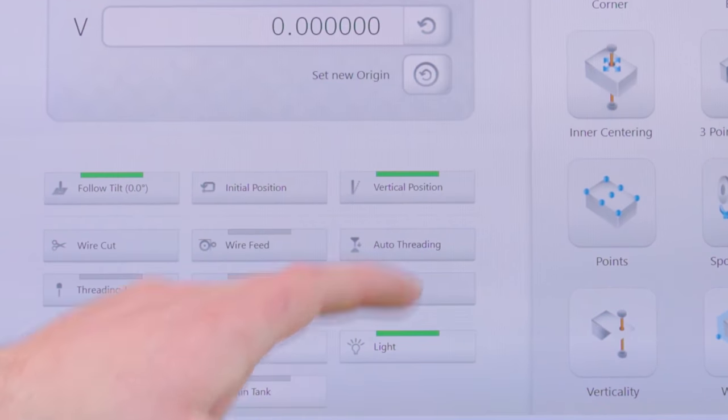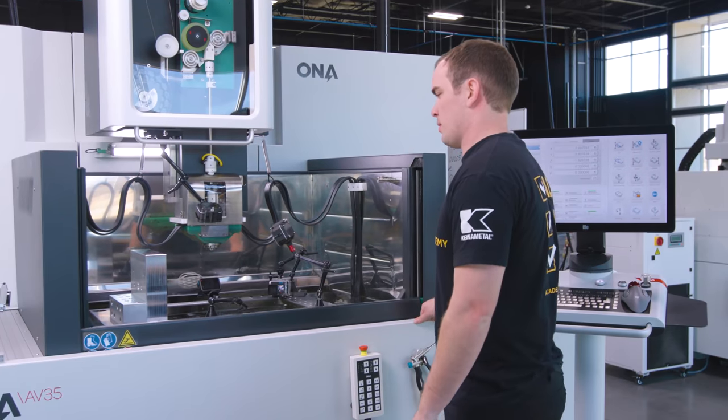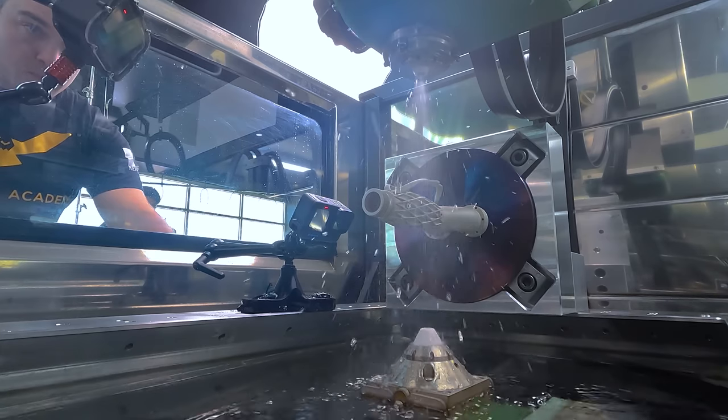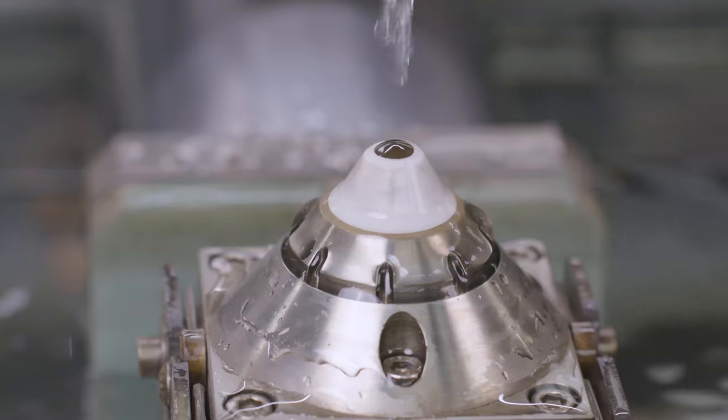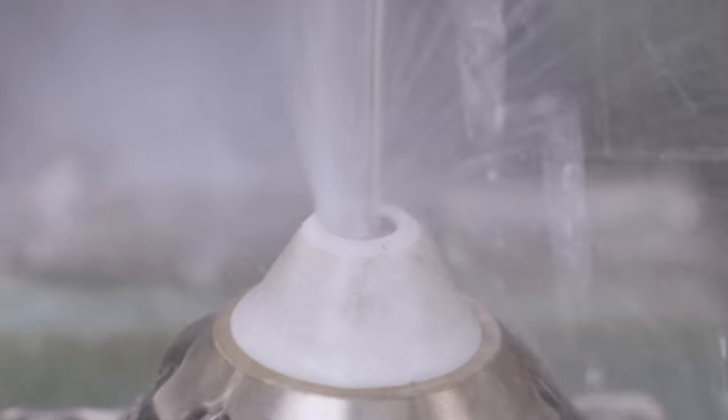So now to thread our wire, it's super simple. We just go over here to the control and we're going to hit auto-threading. It's going to ask us if we want to raise the door, and we do, so we're going to hit yes. And now our wire is threaded. We're ready to go.